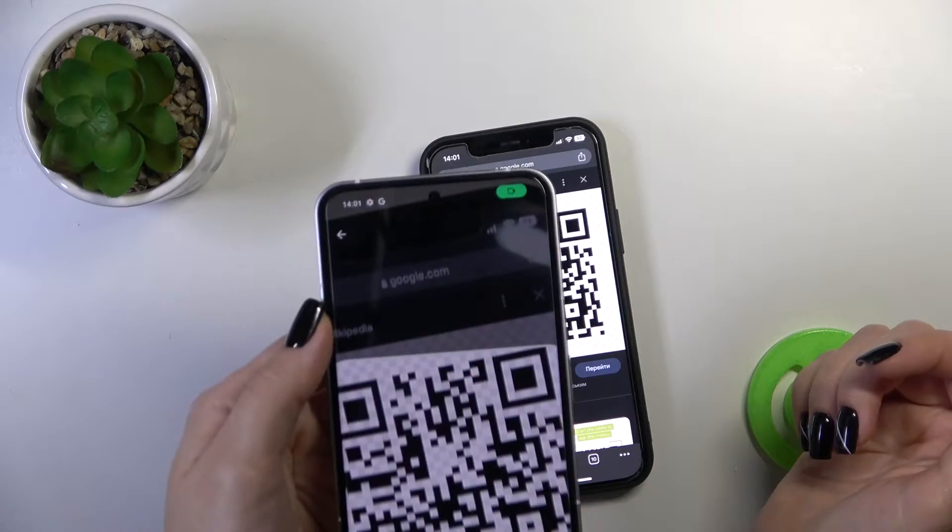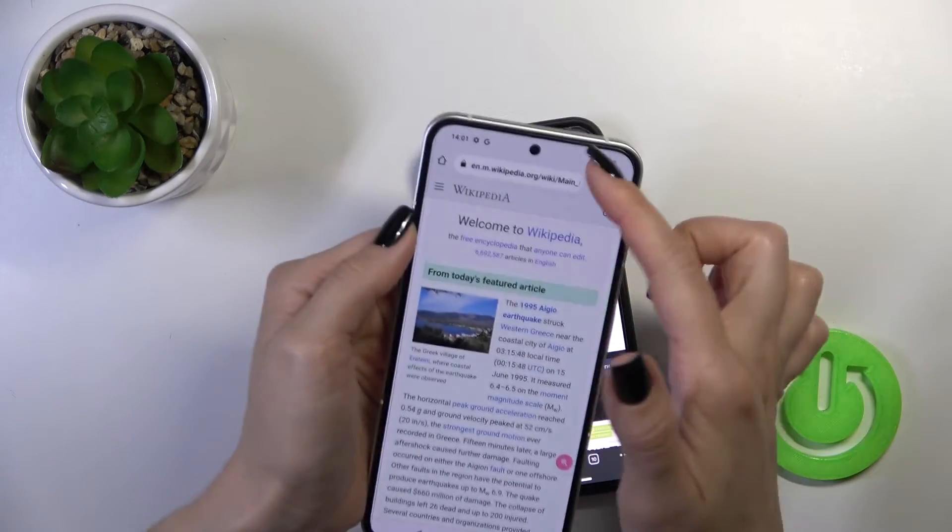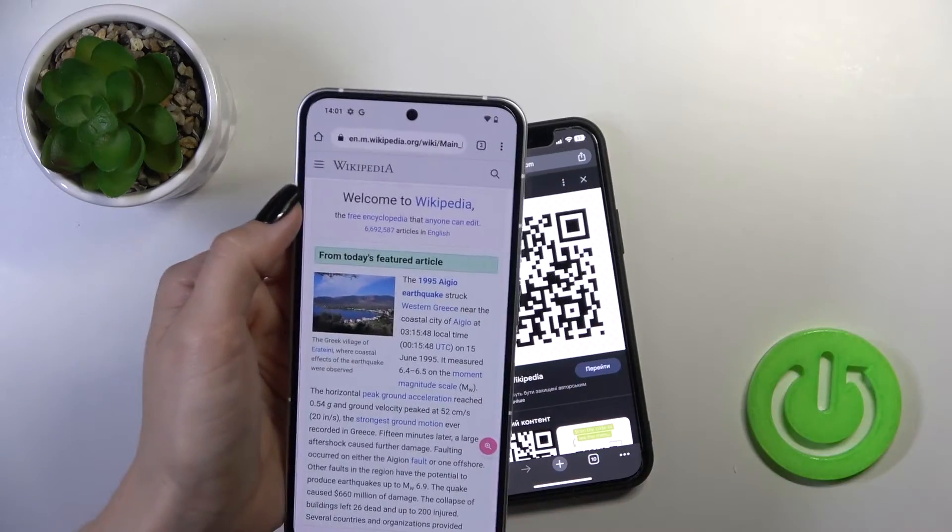So let's just try one more time: scan, open, and that's it. Be sure that you are connected to the internet — to mobile data or to Wi-Fi.